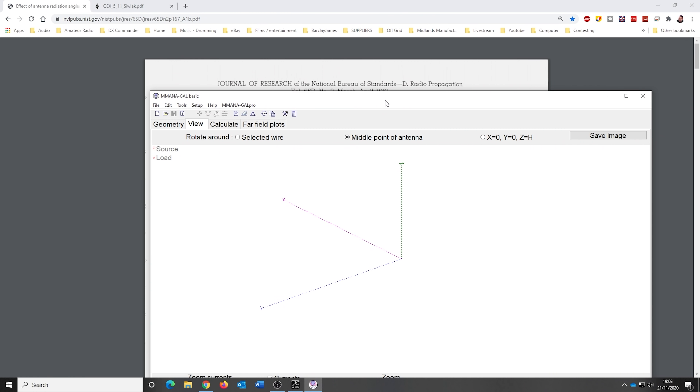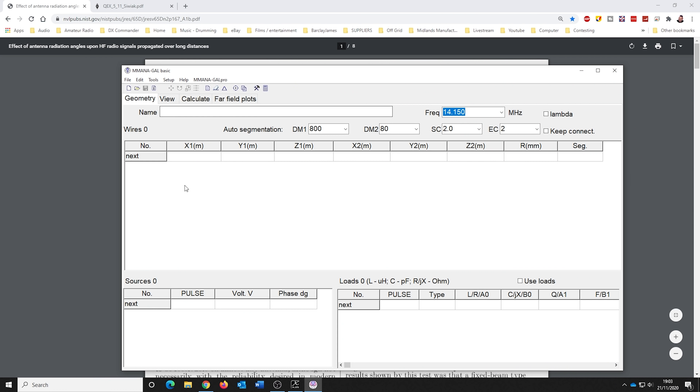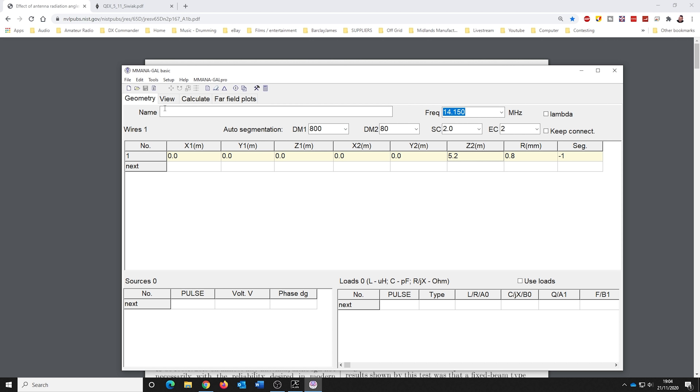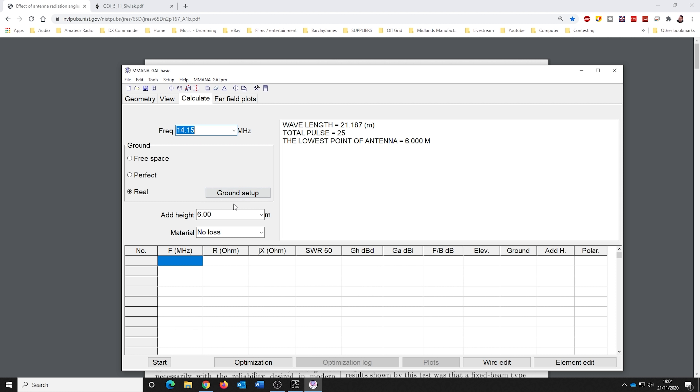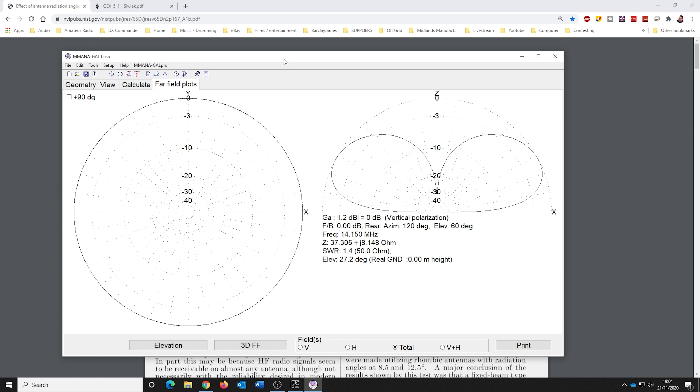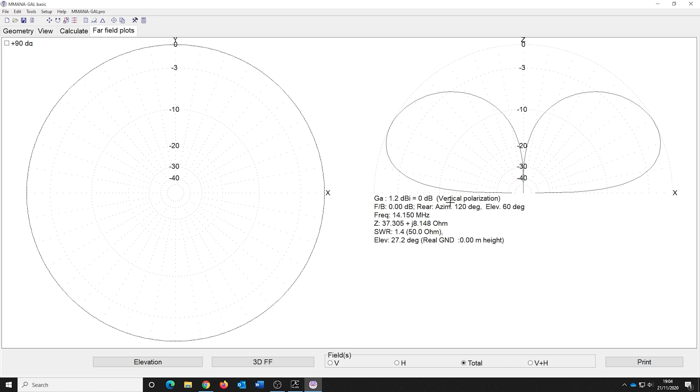So I've fired up MMANA here - this is a computer model of a vertical antenna. I just need to set Z to 0 or 5.2. Beginning of the wire, nothing off the ground, 14 degrees - should get roughly the right SWR. So this is a vertical antenna on screen, average medium ground, nothing special, not by the sea.